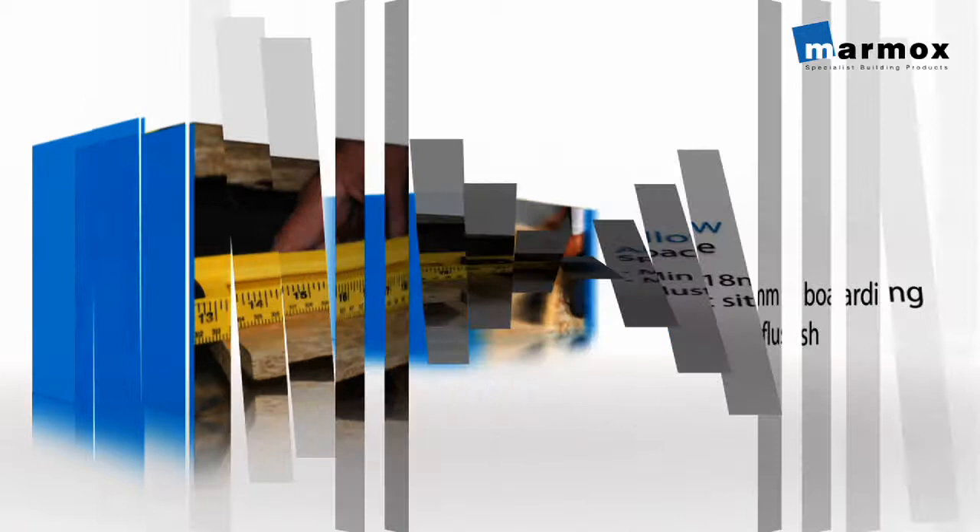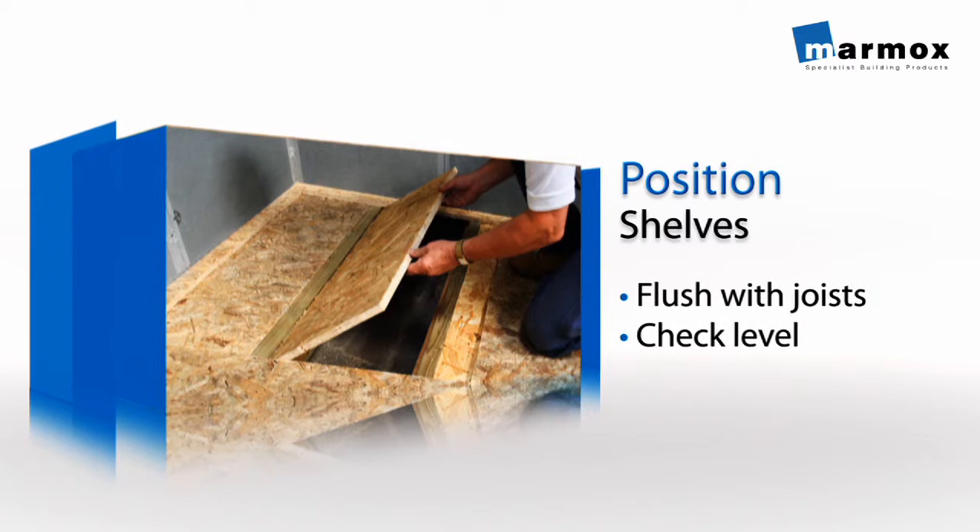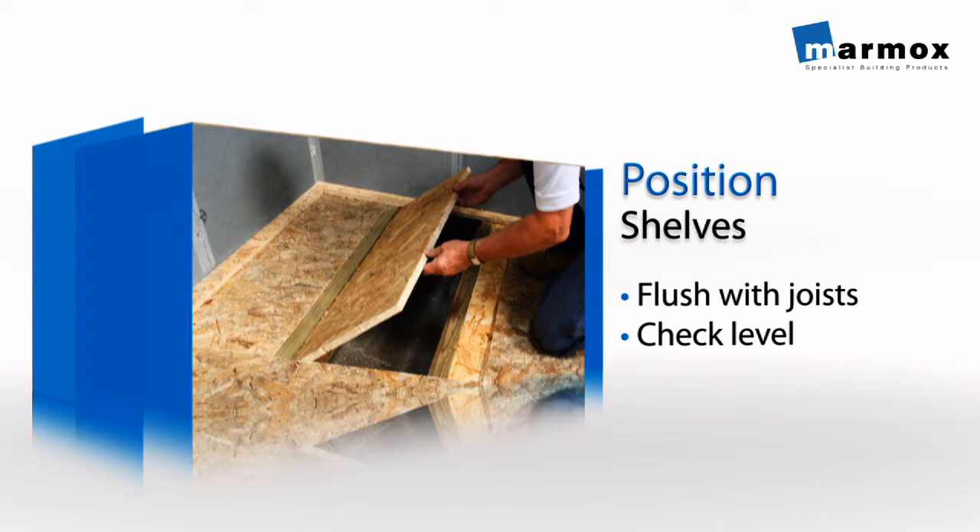Now lower your supporting shelves between the joists, ensuring that they are flush with the joists and fully supporting. Again, be aware of floor level.